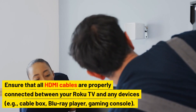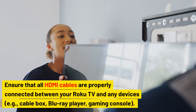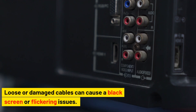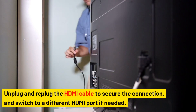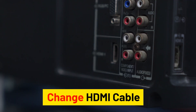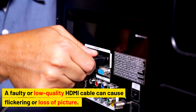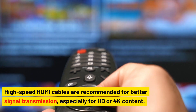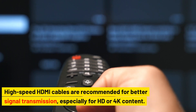Check HDMI connections. Ensure that all HDMI cables are properly connected between your Roku TV and any devices, such as a cable box, Blu-ray player, or gaming console. Loose or damaged cables can cause a black screen or flickering issues. Unplug and replug the HDMI cable to secure the connection and switch to a different HDMI port if needed. A faulty or low-quality HDMI cable can also cause flickering — try a different cable, and use high-speed HDMI cables for HD or 4K content.